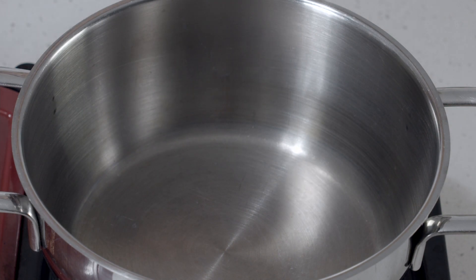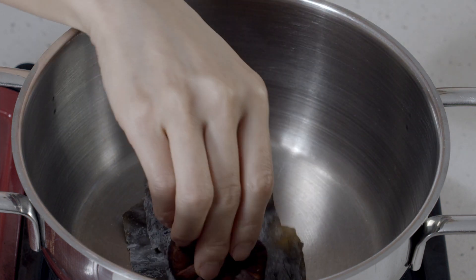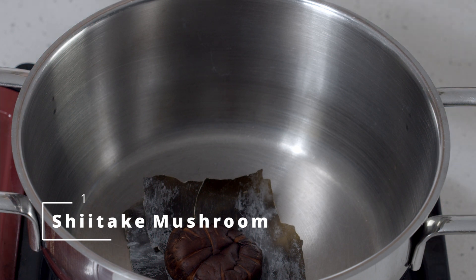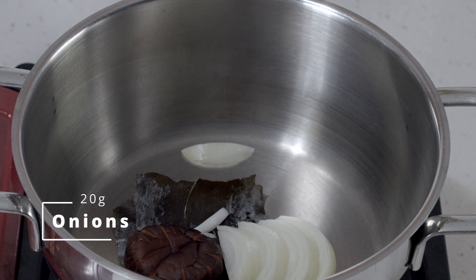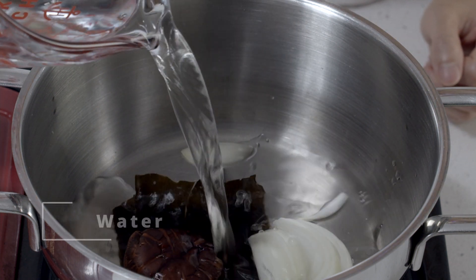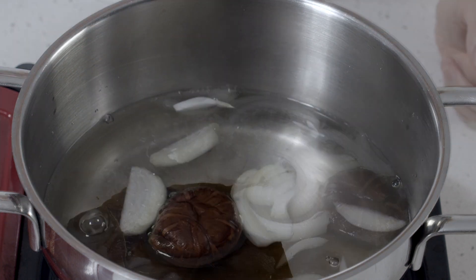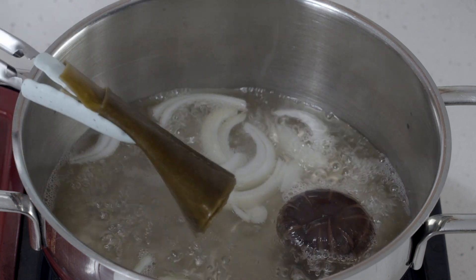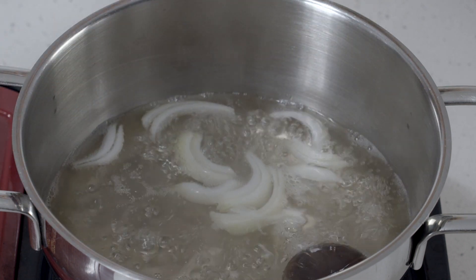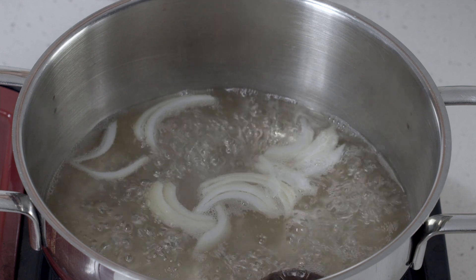If you don't have the refreshing type of veggie broth already, we can quickly make one with 5 grams of dashima or kombu, one dried shiitake mushroom — rinsed — a little bit of sliced onions, and 500 ml of water. We're going to bring this to a boil. When it starts to boil, remove the dashima so it doesn't create a slimy texture in the soup. Then reduce the heat and simmer for about 10 minutes.